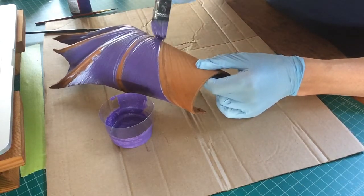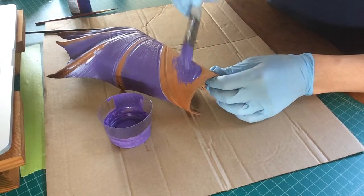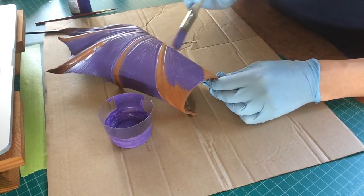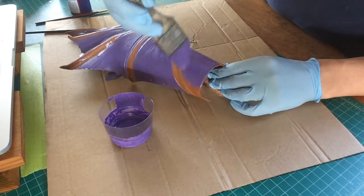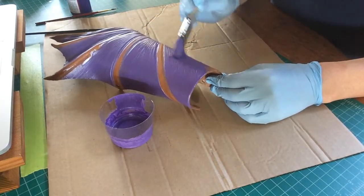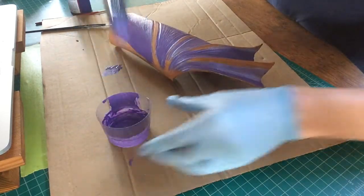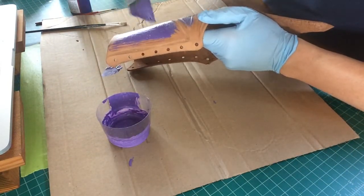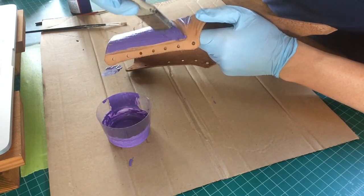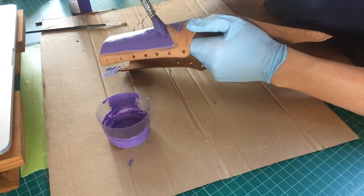When I mixed my webbing base color, I used equal parts of the violet and the silver. Now I've got to get that edge and really make sure to roll it. As I'm taking the edge of my brush, I'm trying to find that line where my emboss was and get the paint to fill up to that line, but not really go on the boning shape that's there.